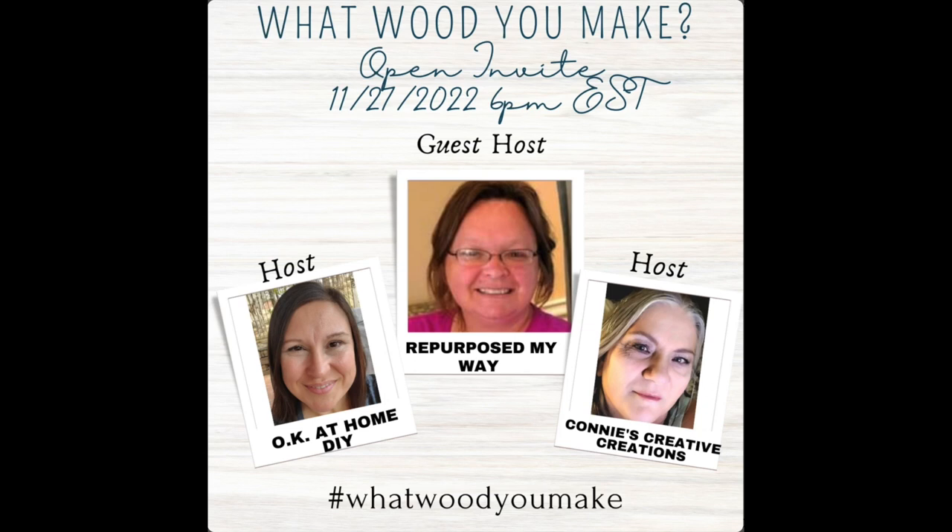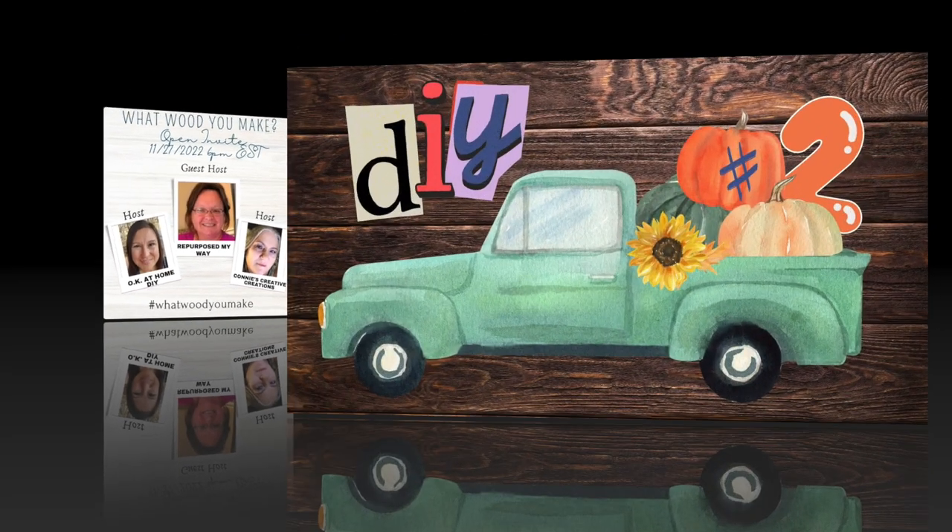This is an open challenge called 'What Would You Make' and it's hosted by Okay at Home DIY, Repurpose My Way, and Connie's Creative Creations. Go check out these ladies' channels and the playlist in the description box below — there are a lot of other people participating in this challenge and some awesome crafters to check out.